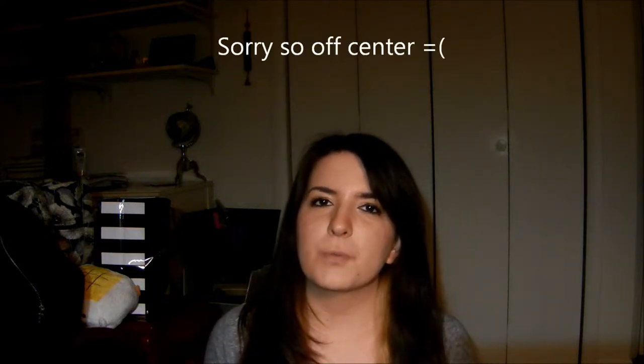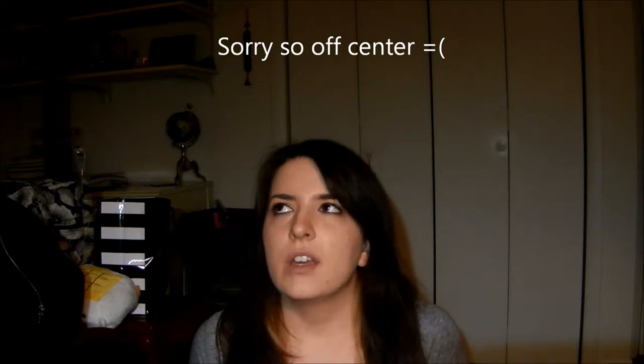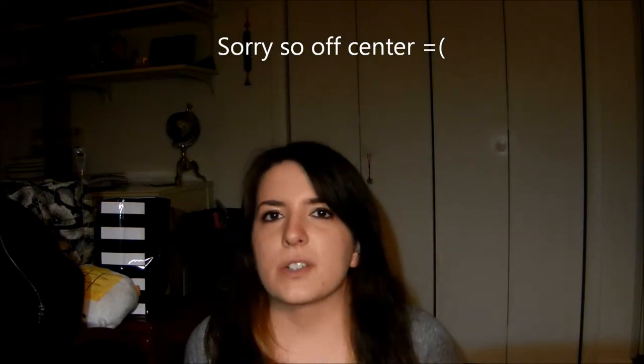Hello Internet! Welcome to my first real, official YouTube video. It's taking me forever — long story short, it's been taking me forever to finally get started with this.